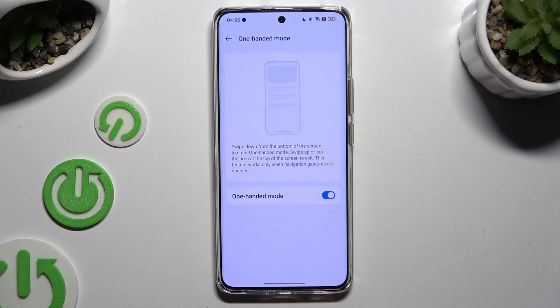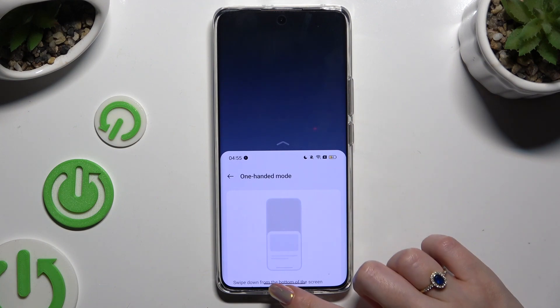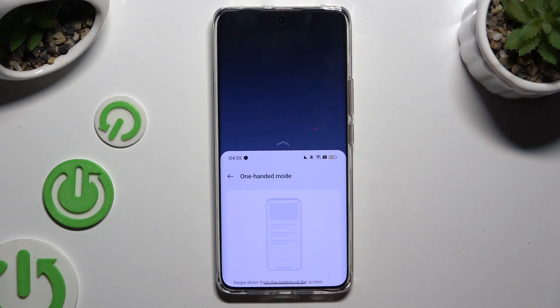Swipe down from the bottom of the screen to enter one-handed mode. As you can see, after that one-handed mode is on. To go back, you can swipe up or click on the dark area at the top.